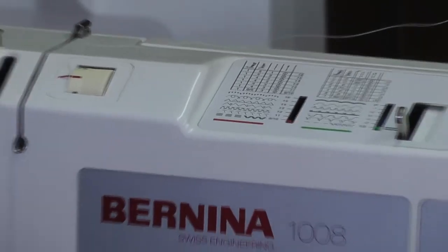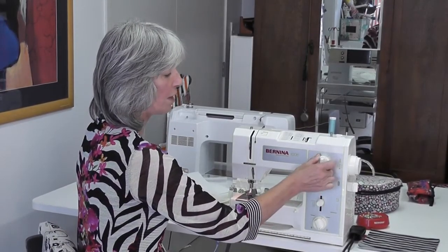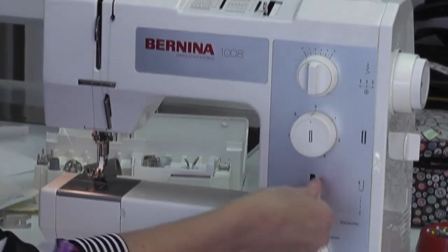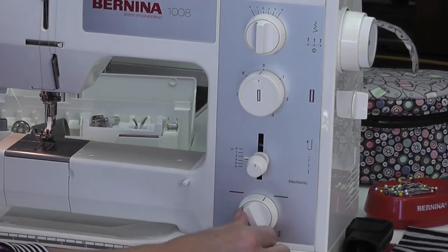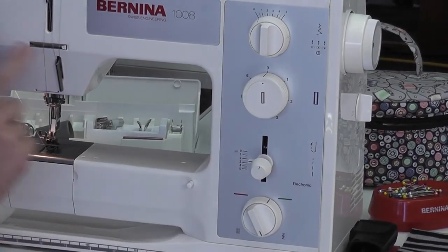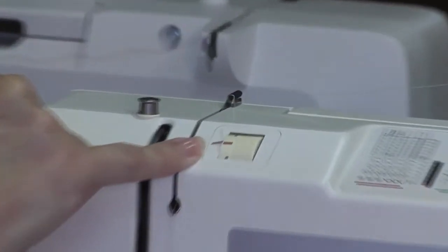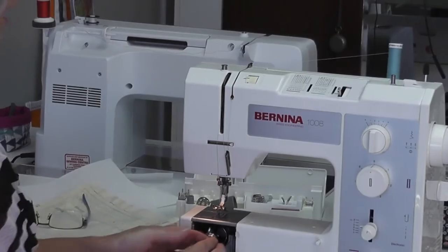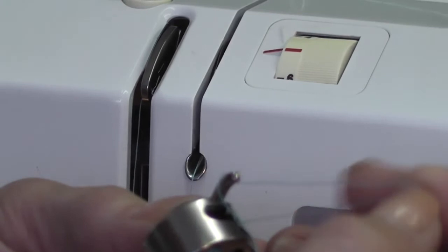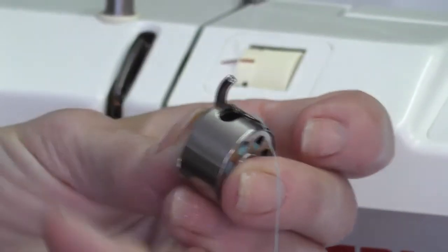To recap: this is your stitch width, needle position, buttonholer, and stitch length. This dial changes from green standard stitches to red triple stitches. This one drops your feed dogs — they won't come back up until you do one rotation of the balance wheel. This is your stitch selection. The tension dial should always be red line to red line for perfect tension. For tighter tension, thread the eye of the bobbin case; for normal sewing you don't need to — only when you want a tighter stitch such as for buttonholes.